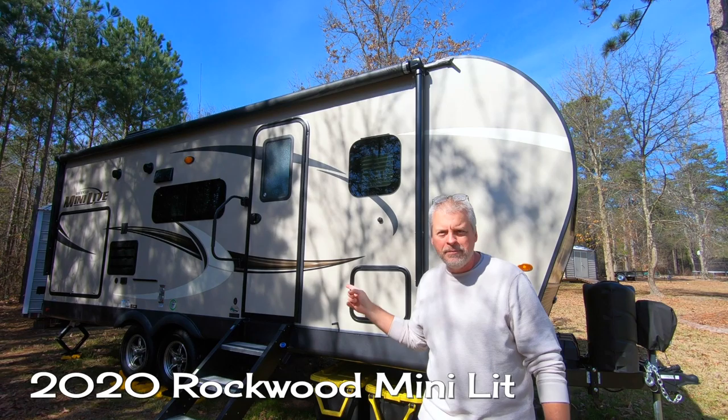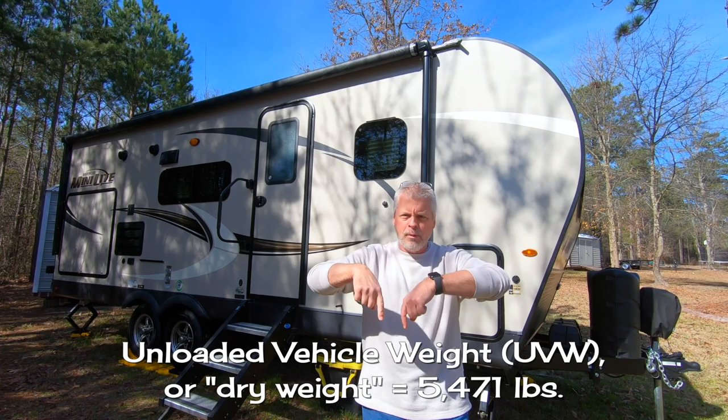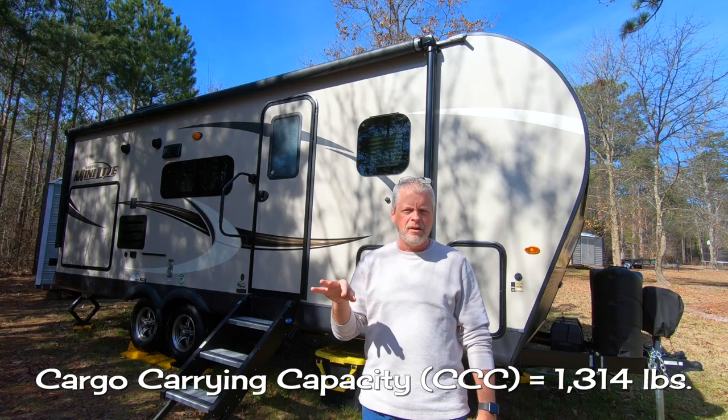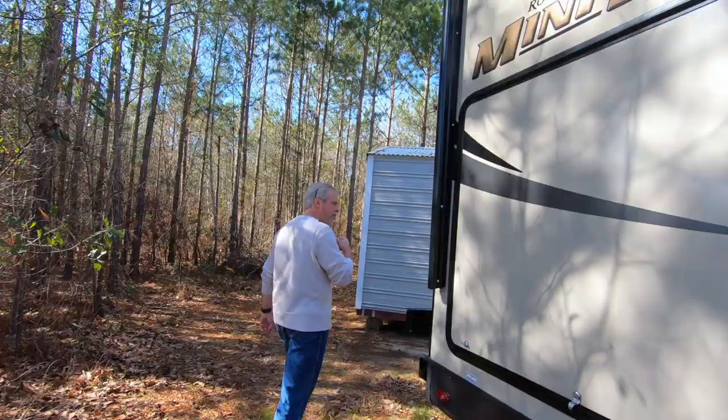This is a 2020 Rockwood Mini Light 2507S. It is 5,400 pounds and change dry. I'm going to put all the exact numbers down here because I'm going from memory, and we haven't had this thing in a while. It's got a cargo carrying capacity of 1,400-ish pounds. Like we did with Falcon 1.0, why don't we start in the back and work our way around?